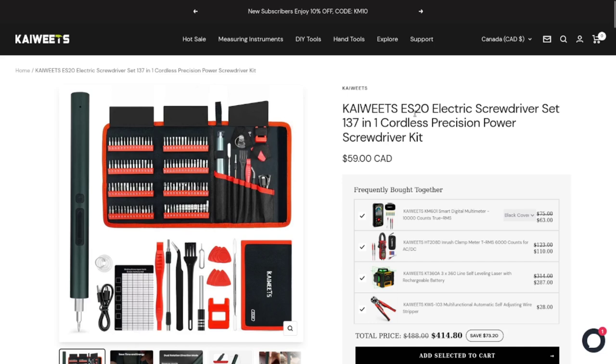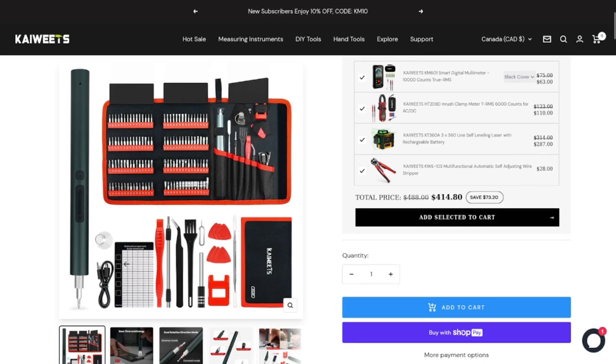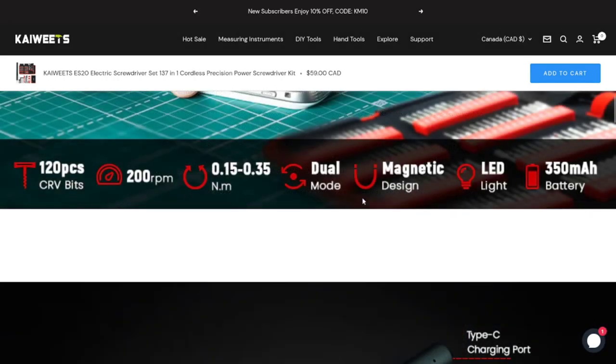I'll put a link below — full disclosure, it is an affiliate link, so if you buy something I will get a commission, and that's the only money I'm getting for this. In the kit there's also a little magnetic card with a grid on it, so when you're taking screws out you can stick them on there magnetically in the rough orientation where they came from, to help figure out where to put them back. It also says it has a torque adjustment from 0.15 to 0.35 Newton meters, 200 RPM no-load, a magnetic bit holder, and an LED light you can turn on and off manually.